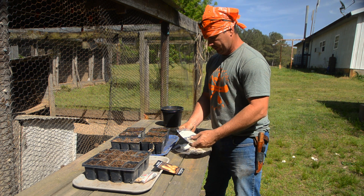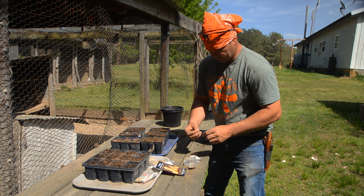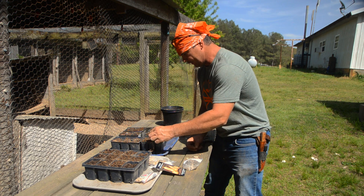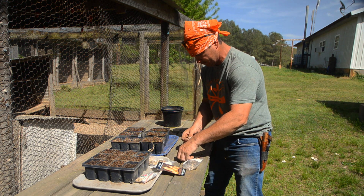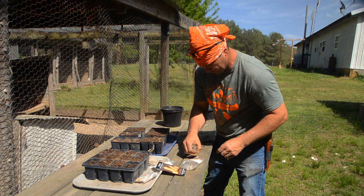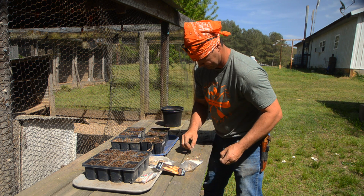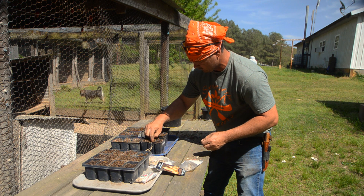This golden zucchini right here done really good for me last year. Now, like I mentioned with these seeds, you got to kind of go through them. A lot of these seeds will be flat — there ain't nothing in there. When you save your own seeds, you kind of got to go through and see which ones are good. One good way to do it is to stick them in some water and they'll sink or float. You can feel of them — if they're flat and empty, you can tell they ain't no count. I'm going to go back through now and put two in there in case one of them don't germinate.